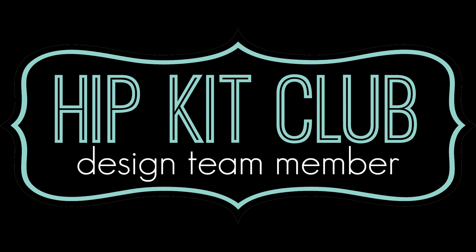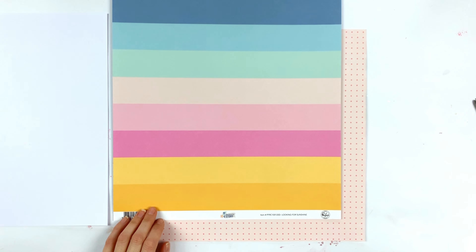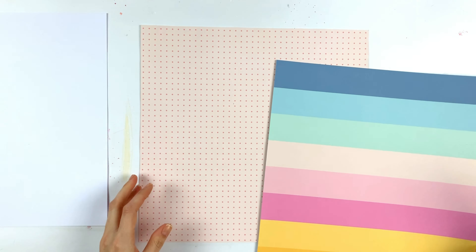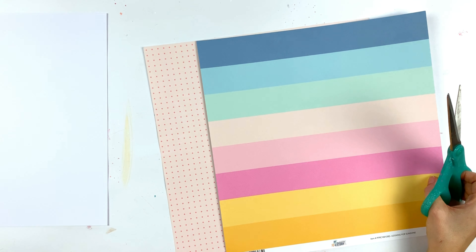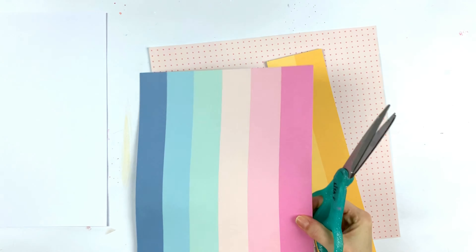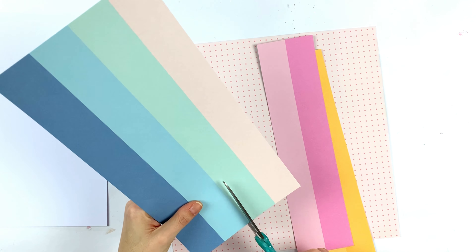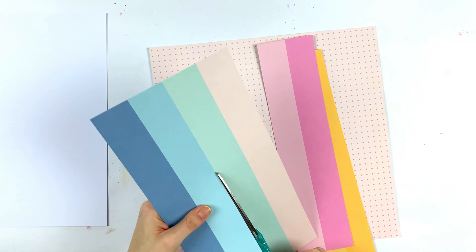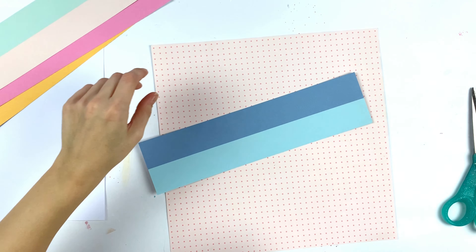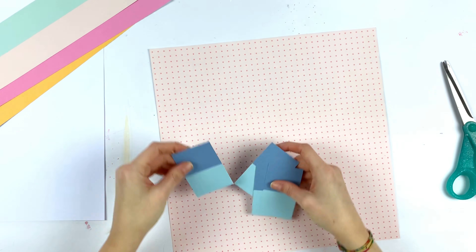Hey friends, it's Lisa back with one of the last layouts for the Hipkit Club. I know I said in the last video it was the last layout, and it was, but this layout was made before that one. So this is just a process video that comes a little bit too late. That week the assignment was to do whatever we wanted, because people were supposed to scrap lift our layouts as a challenge.